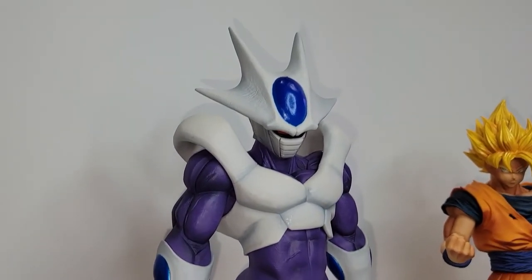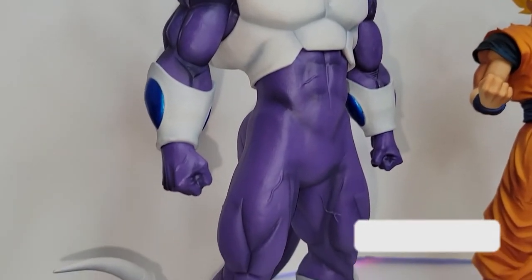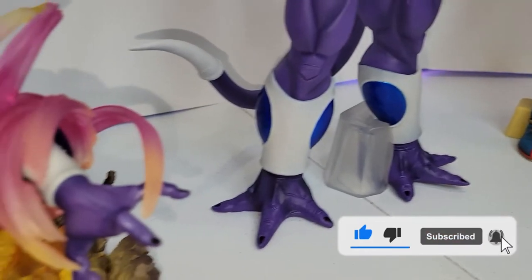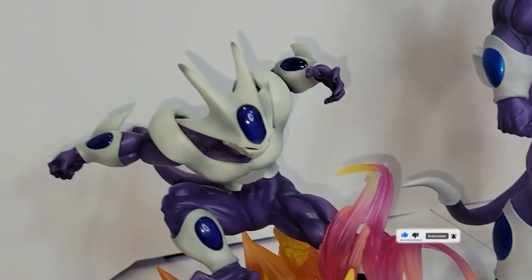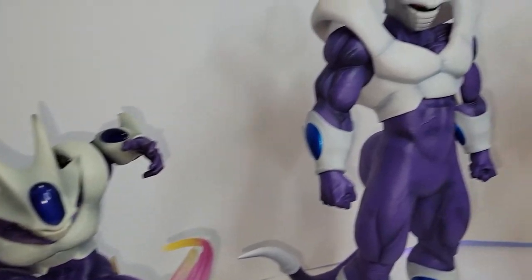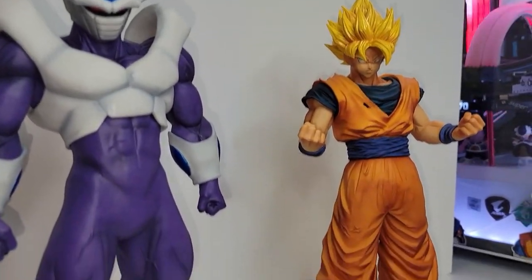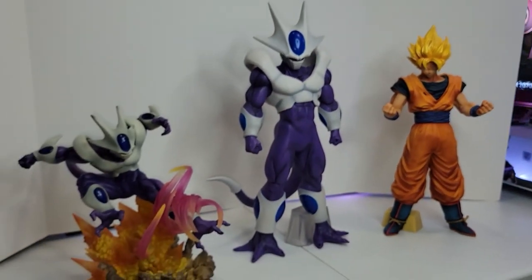All right guys, that was it for this video. I hope you all enjoyed — don't forget to subscribe and like the channel. Let me know how you like this figure in the comments down below. I'll leave the link if anybody wants to buy this one — it's not expensive, it's less than 50 bucks. See you in the next video, peace.